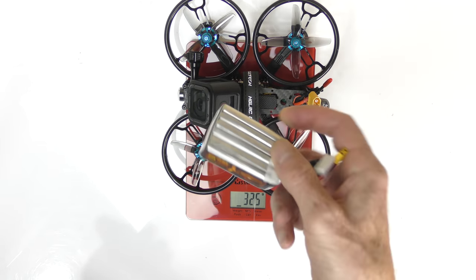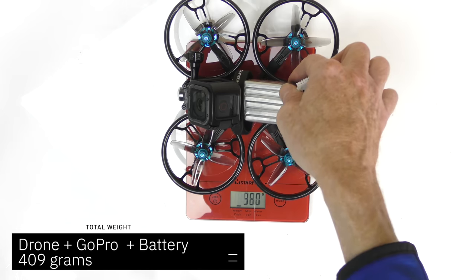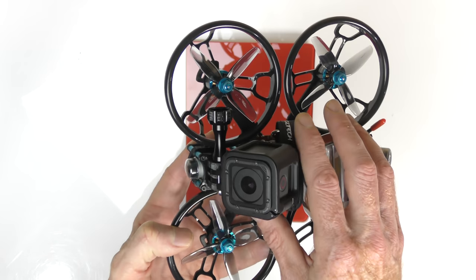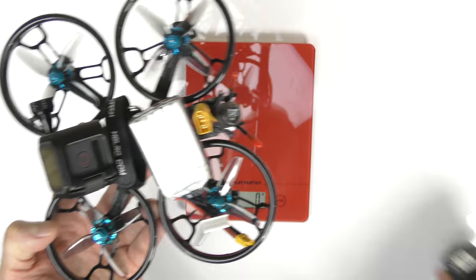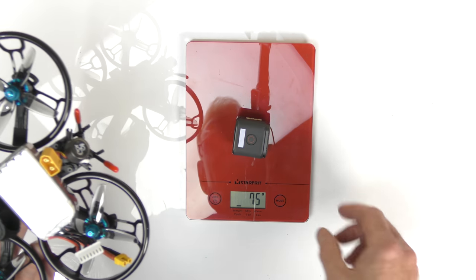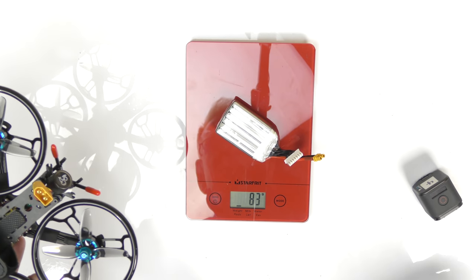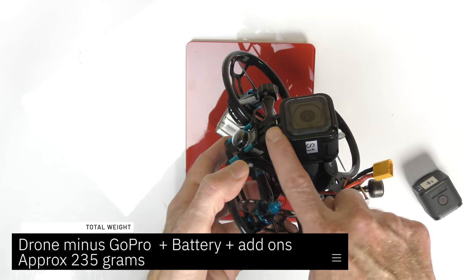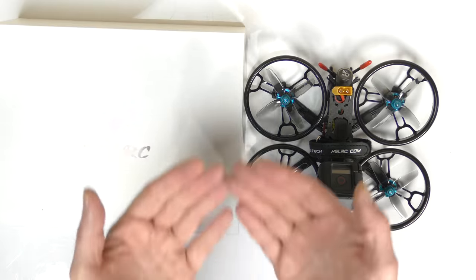I've got the GoPro Session on, prop guards on, strap on - this is realistic flight weight. In my review I flew it at 325 grams. Adding a typical 450mAh 6S battery that they recommend brings it to 409 grams total. Without the GoPro Session and battery: the GoPro Session weighs 75 grams, the battery is 82-83 grams, add a few extra grams for the mount and strap, and there you go - that's your total weight.